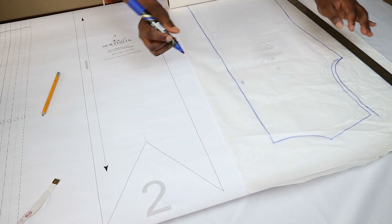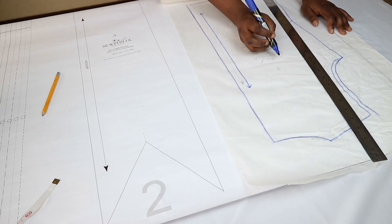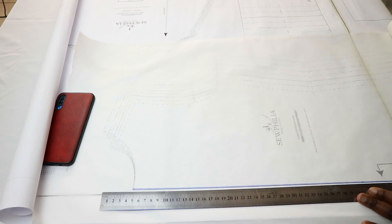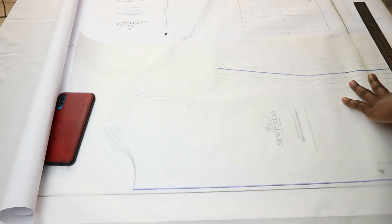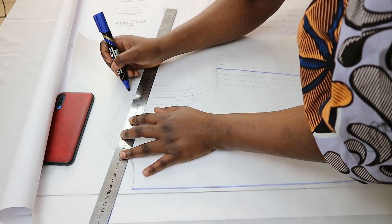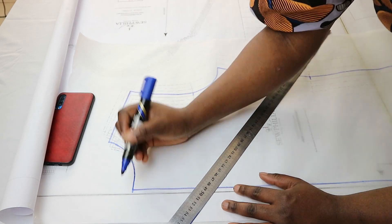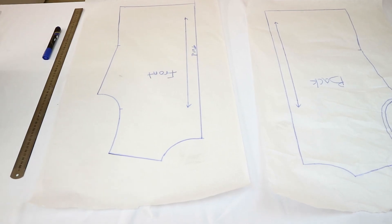My size in the Zania pattern is size 10, but because it's drafted for a knit fabric and has negative ease, I'll be going up a size to make this woven jean top, choosing size 12. I'm tracing the front and back pattern and stopping the length of the top at the hip line to serve as the hemline.